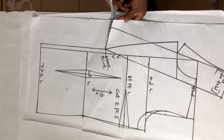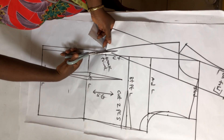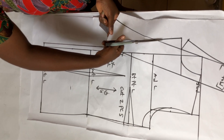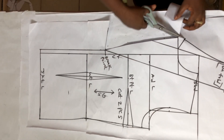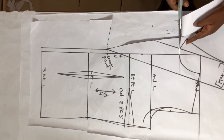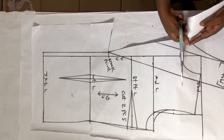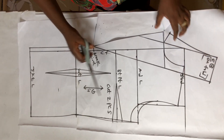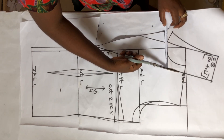Now I'm going to cut it out. Please watch the lines I'm cutting. I'm going to cut the collar out.